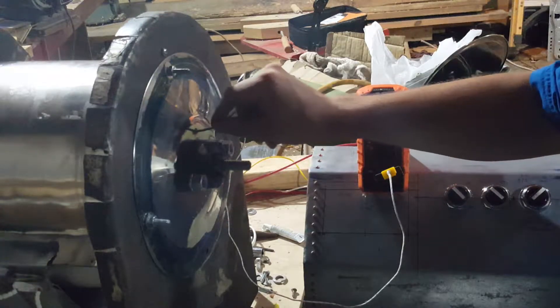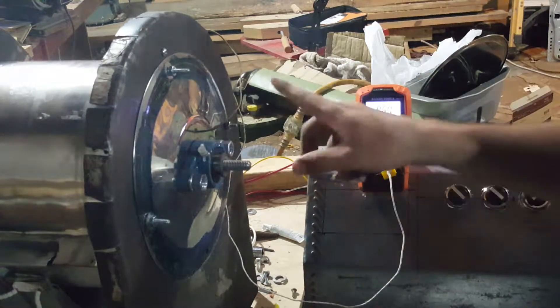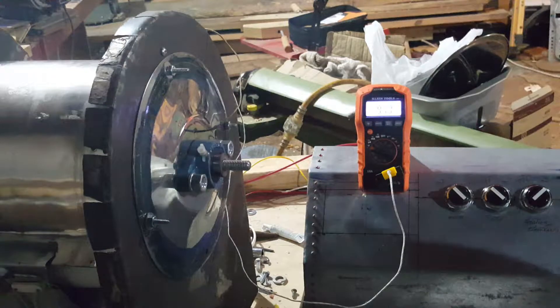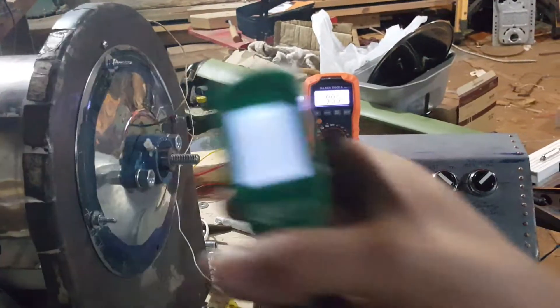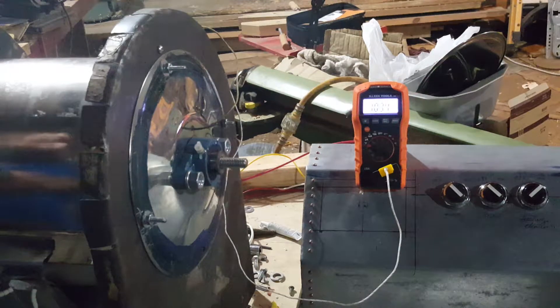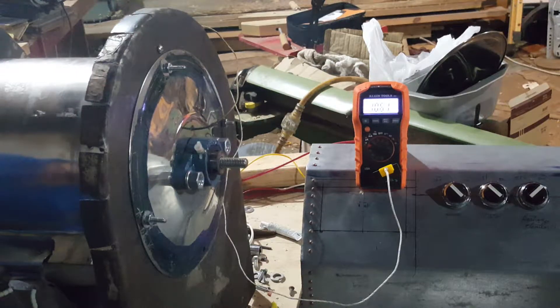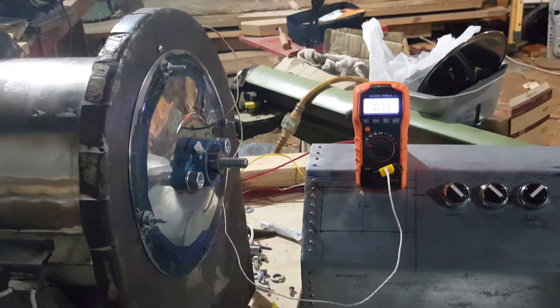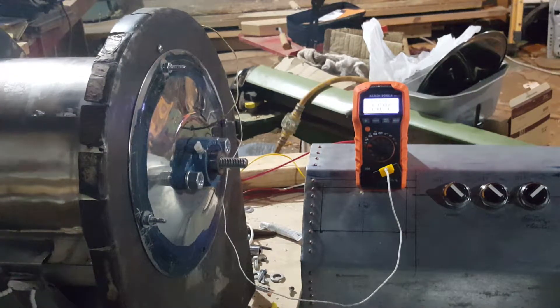I have a thermocouple run from my multimeter here, checking the temperature, and my little handheld infrared thermometer to check as well. We've got 101 degrees so far already — a good fast rise in temperature happening. It doesn't seem to be making my motor area hot; it hasn't risen past the ambient temperature yet. But there's plenty of heat and the drum is getting nice and hot.